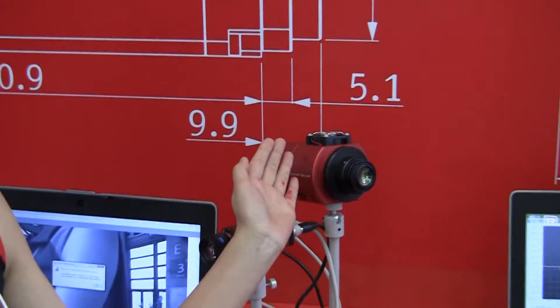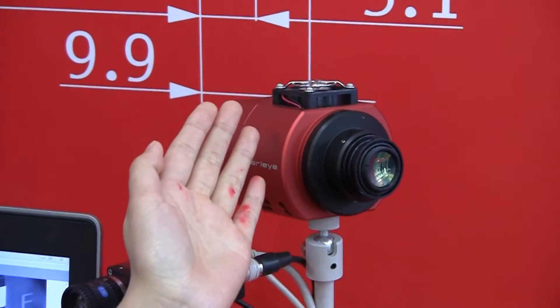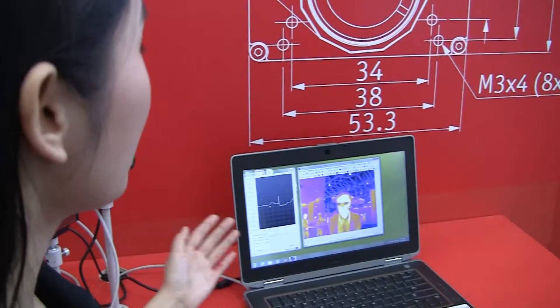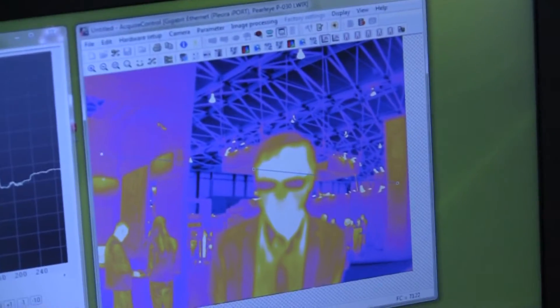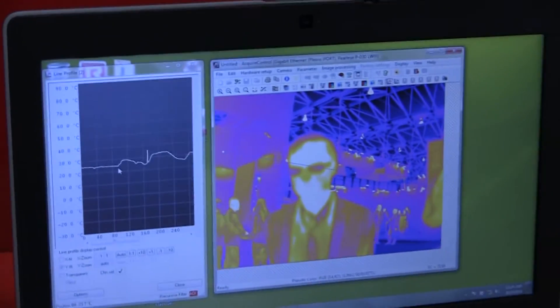Here, we are demonstrating our PerlEye Longwave Infrared camera for thermal imaging. With this camera, you can measure temperature differences within an image with a very high precision of only 85 mK. On this image, you can see the warm areas in yellow and the cold areas in blue.